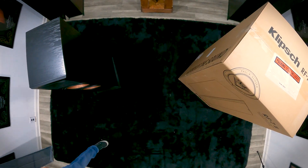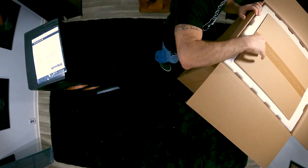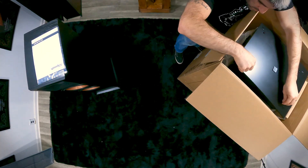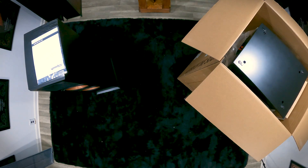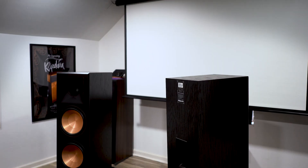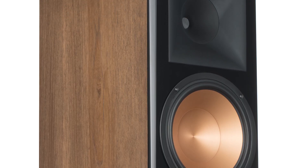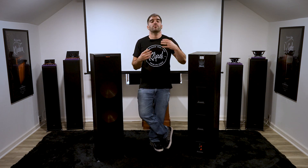Now on the inside of the box, it was actually wrapped in plastic and had foam coverings, but with the manner that we unboxed it, it just slid right off. So here we have the RF7 III. This is the black ash finish, but please keep in mind that they are also available in walnut and cherry. Like the others, the veneer is notable on these — they use a furniture grade veneer, making it really easy to fit in with everything else in your household.